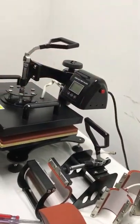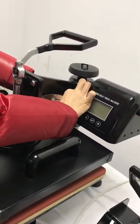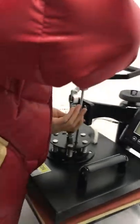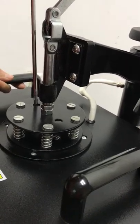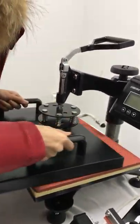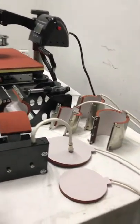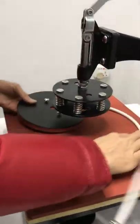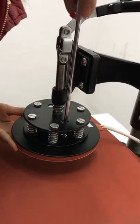Let's show you how to assemble the machine. First we take off the power, and then take off the aviation plug. Use this screwdriver to take off the screw from the T-slot, and then take it out. This is the heating plate — just put it into the T-slot here, and then use the screwdriver to fasten the screw.